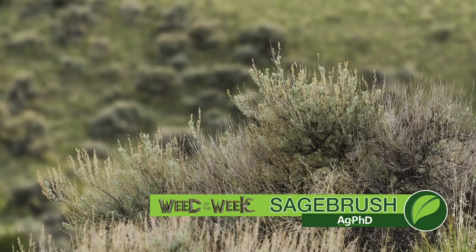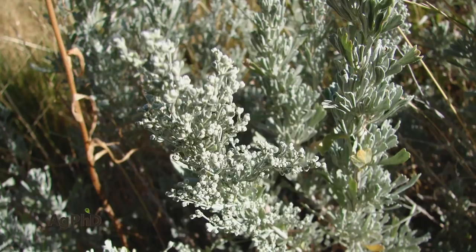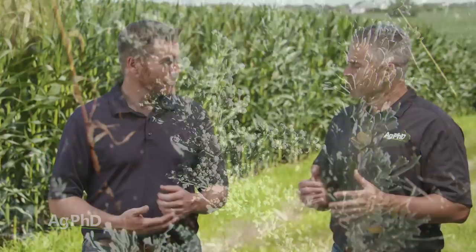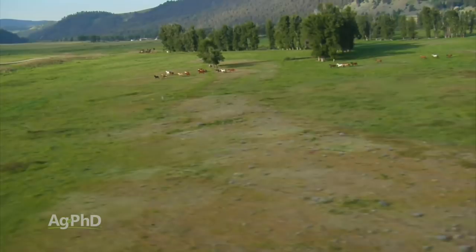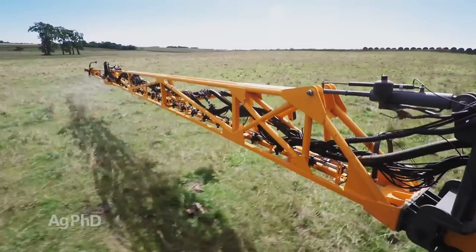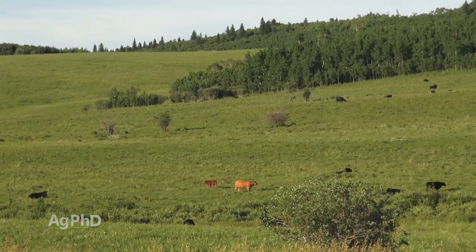Sagebrush is a perennial weed, and that means it's going to keep coming back and get worse and worse every year. It's not just a weed — it's a shrub. It's not growing in the best land typically, and it's going to get about 3 feet tall or so. But if you do have really good deep heavy soils and plenty of moisture, it can get to be a 10-foot tall shrub. A lot of times I'm talking to ranchers who say they don't want to spend a lot of money on the pasture. I understand that, but we're running out of rangeland. Stopping things like sagebrush can improve your pasture so much — you're going to get so much more grass growth out there if you take some of these problems and weeds out.